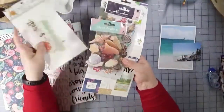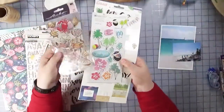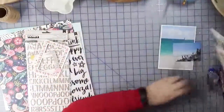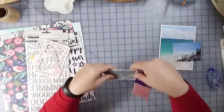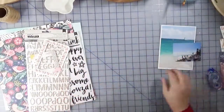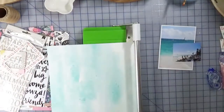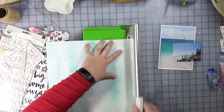I also dug deep into my stash for some of these stickers, as well as that's a Crepe Paper Oasis collection which was released last year, and then I also have those mosaic tiles that have been in my stash forever that I thought would look cool on the page, but I don't actually use them.